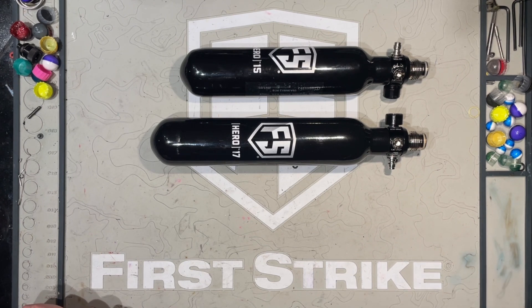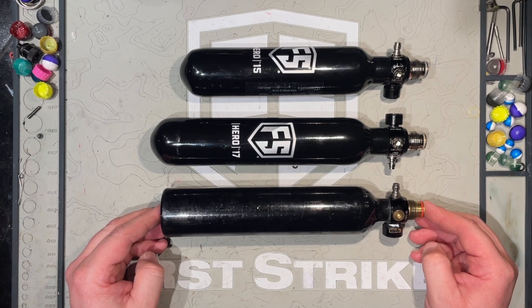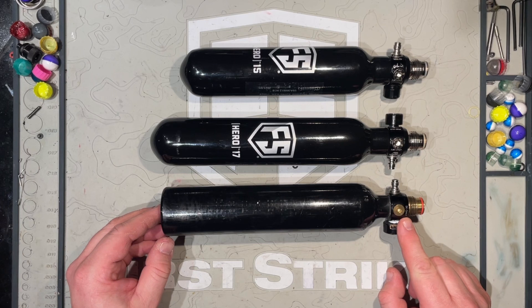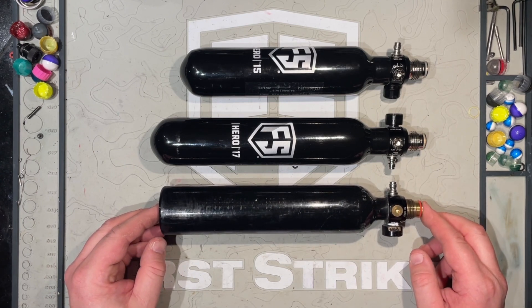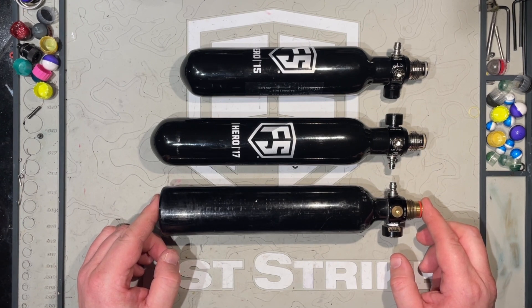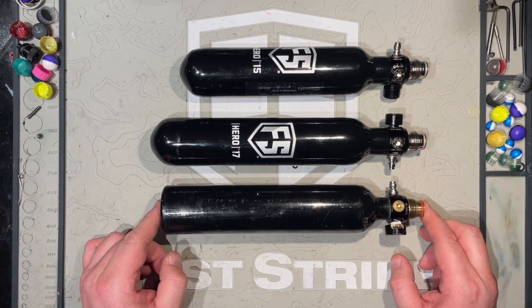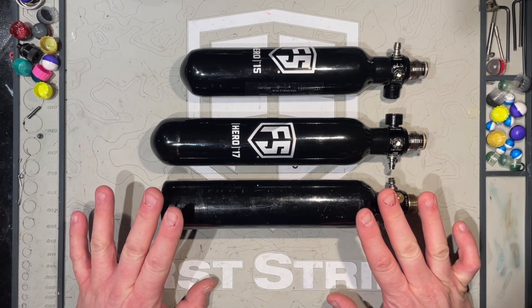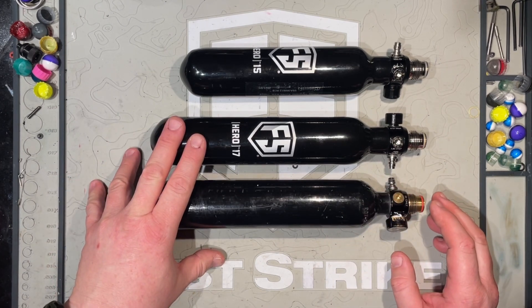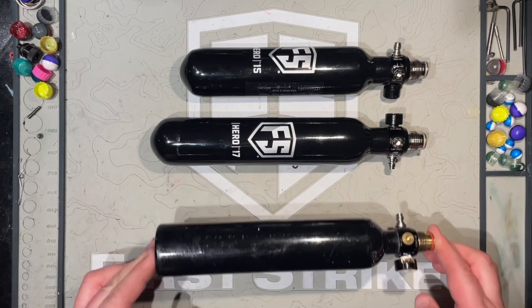The next tank I've got to compare is something that might be a little more commonplace in a guy's armory. It's been around for a while and I know a few guys running it — that is the 17CI 3,000 PSI aluminum tank. I run First Strike regs on my other tanks; it's my preference. I appreciate the small stubby regulator length and haven't had many issues with them. Details: we're looking at 10 and three-quarter inches from back to front, and weight-wise, this guy is a heifer — 555 grams. If upgrading to the new carbon fiber 17CI 4,500 is within your means and you can handle the length, definitely make that upgrade: more air, more shots.